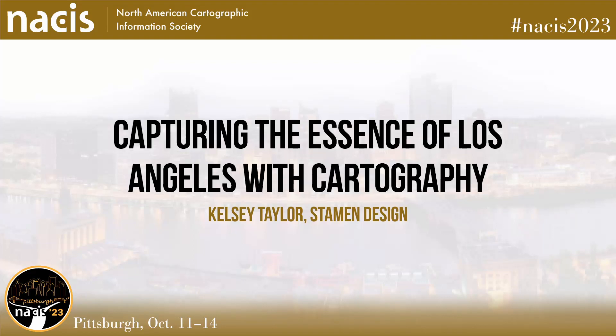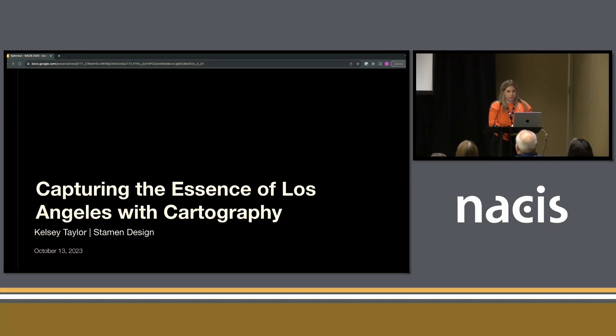I'm going to talk about a project that I worked on with a client called Spherical Studio. I'm going to talk mostly about the base map work that we did, but there's more to this project. They have a tool where they're helping people run workshops to envision a more sustainable and resilient Los Angeles — that is the focus of the tool itself.